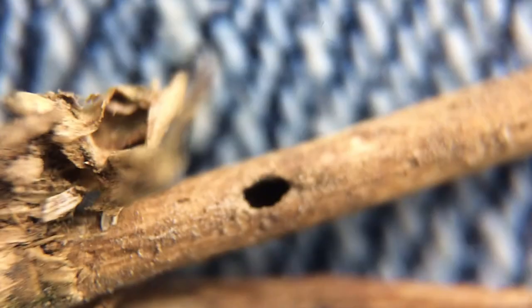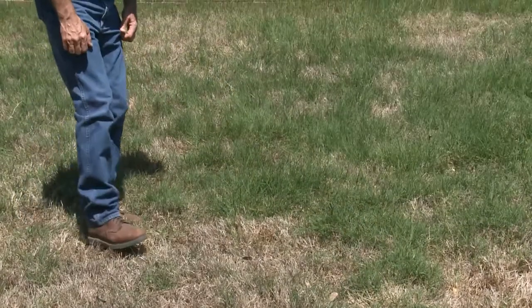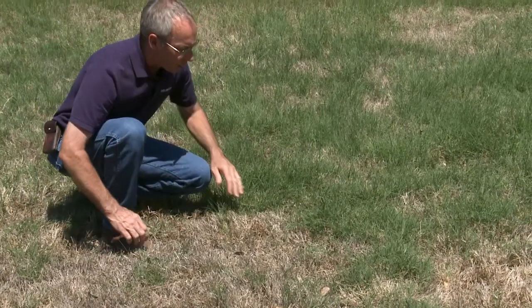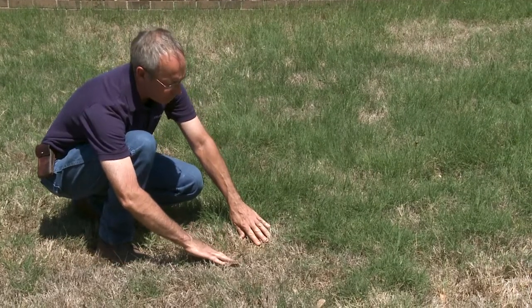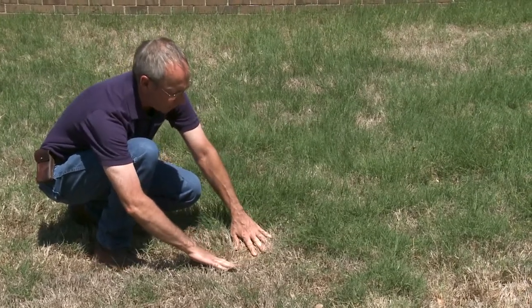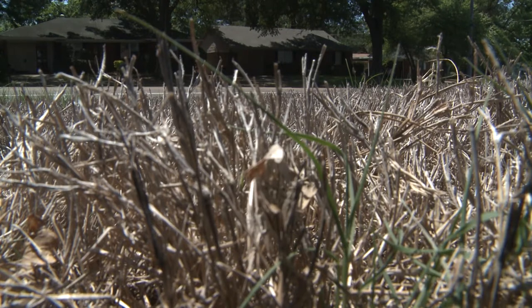Nothing but a billbug will hollow stems like this. The adult hunting billbug is very difficult to spot, but if you think you want to find one, go to where the grass is green and brown. Go to the margin and then pull the grass back a little bit and then just wait, because the hunting billbug will play dead when he's disturbed, or as we say in Memphis, he plays possum.